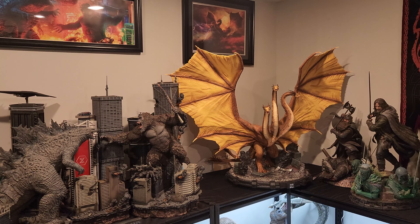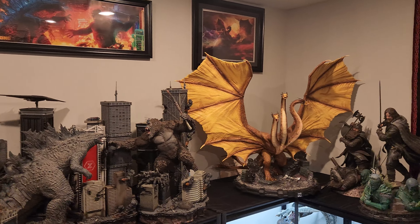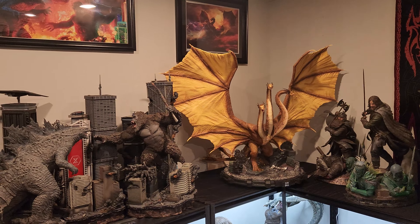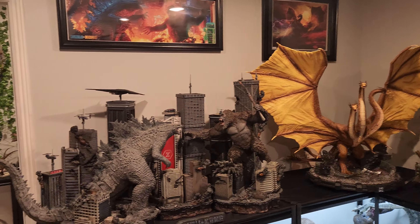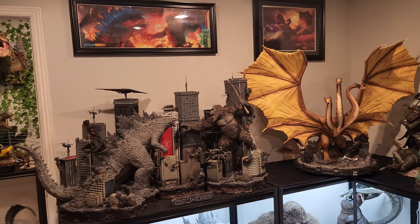I am on a break right now from work and I'm just going through the cave, thinking of ways to improve it — improve displays. This doesn't mean necessarily buying more statues per se, but just trying to improve the display overall.